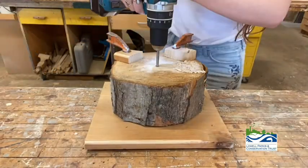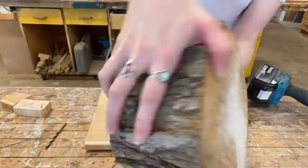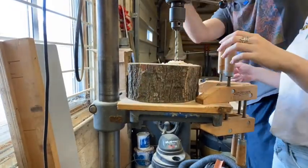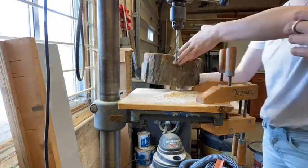Plan where you'd like to drill your holes using a pencil and drill your holes straight through your wood block. I was lucky to have access to a full shop, so I used a drill press to finish drilling the holes in my block of wood.